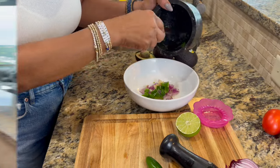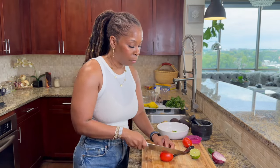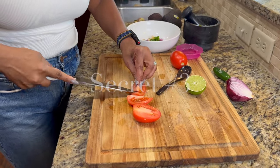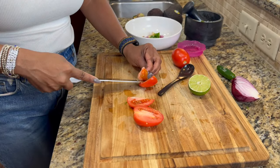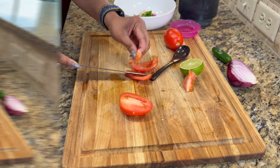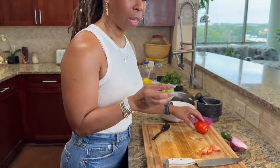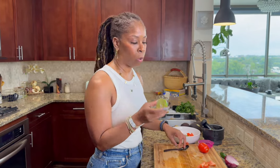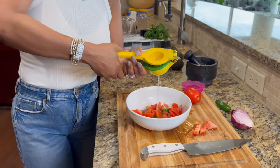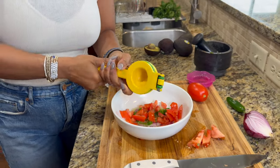Our jalapeño peppers are going in. Now we're going to do the tomatoes. I'm just going to do one tomato. You definitely want to remove the seeds from your tomatoes — the seeds just carry a lot of water, and it just makes your guacamole a little bit too wet. I'm going to get that into the bowl. Usually I squeeze one whole lime, so let's see how much juice this lime gives. This is a very juicy lime — we got the juice of that lime.